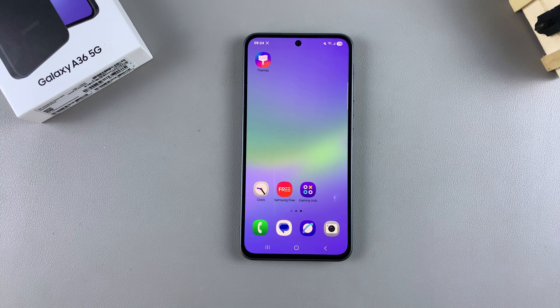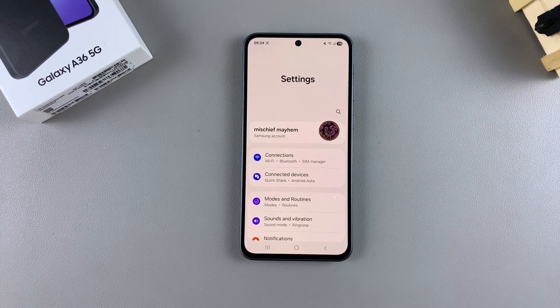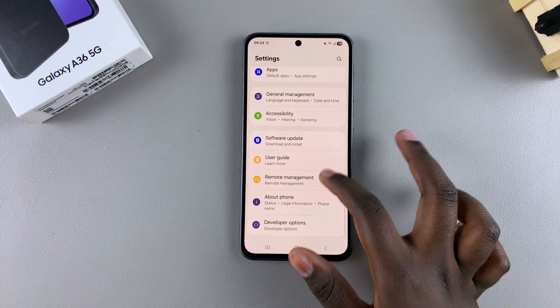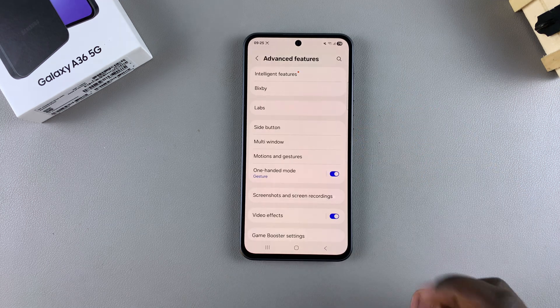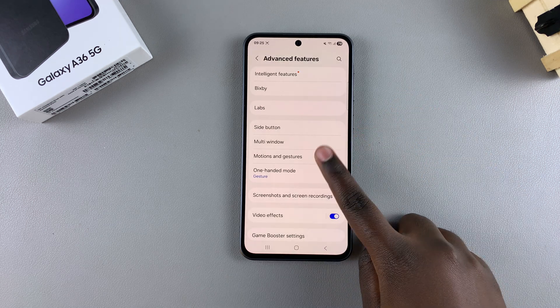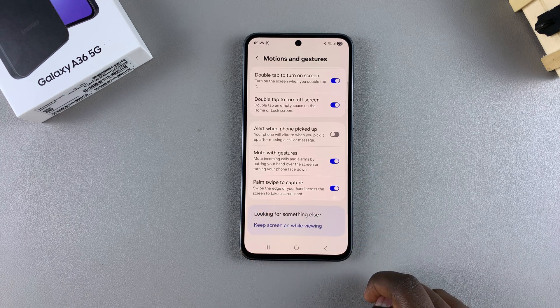In order to use this gesture, you have to start by enabling this feature. To do that, navigate to Settings, scroll and select Advanced Features, then tap on Motions and Gestures. Look for Palm Swipe to Capture and tap on the toggle next to it to turn it on.